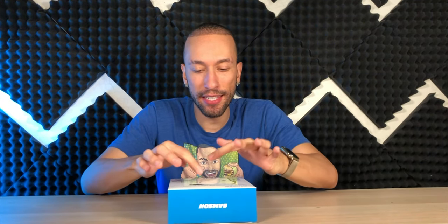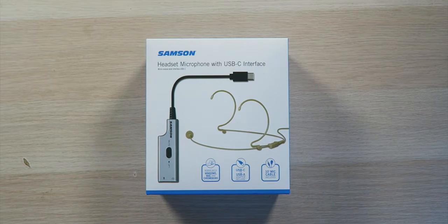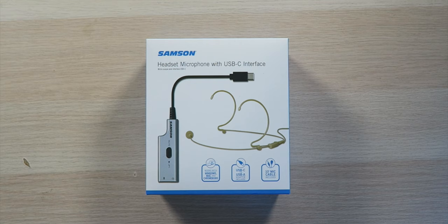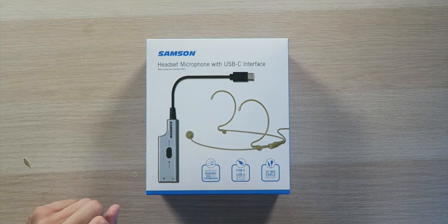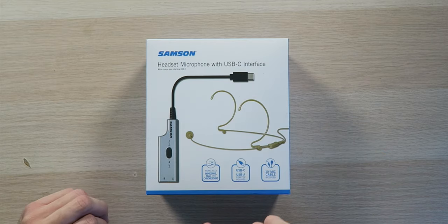This is a very simple plug-and-play design with a nice little wired headset. I've actually seen these used on sporting events, specifically WWE pay-per-views, with similar low-profile microphones. This works with Windows, Macs, and Chromebooks — you just need a USB-C input, but it also includes a USB-C to USB-A adapter so you can plug it into legacy devices as well.